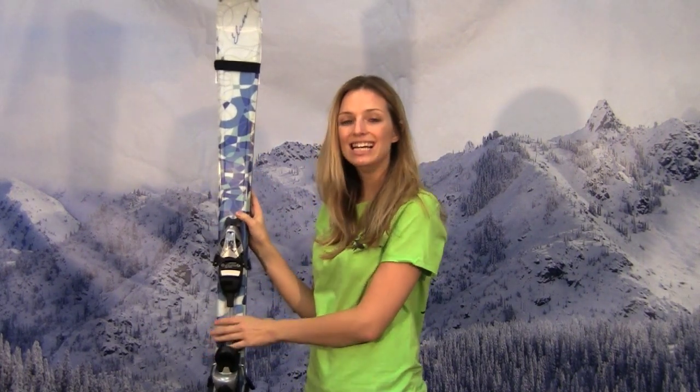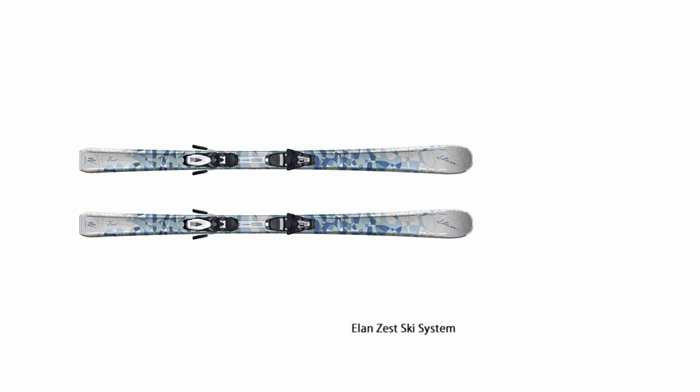Hi, I'm Laura from PeterGlenn.com and I have the Elan Zest Women's Skis here for 2012. This is a ski designed for the whole mountain and it's really friendly, so if you're an intermediate skier or even a recreational skier and you're looking to improve because you want to ski more terrain with your friends, this is a great ski to do it on.